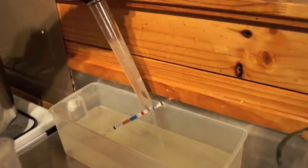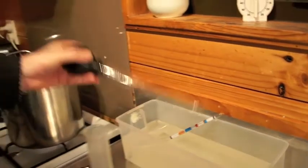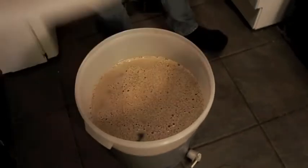At this stage we want to take the original gravity of the wort so that we can calculate what our final alcohol content is going to be in the stout. I use a sterilised turkey baster to pull wort out of the fermenter and fill up my test tube. Note that the turkey baster has never been used as an actual turkey baster — I specifically bought it for brewing beer.